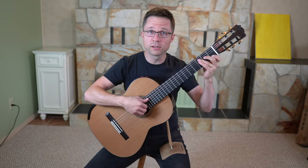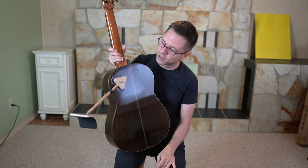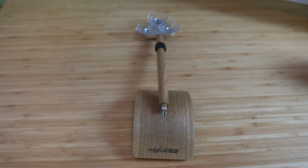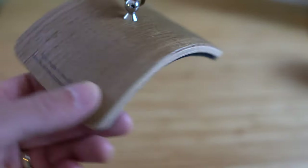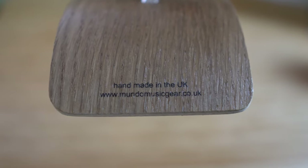More so than some guitar supports. So let's take a close look at this — I'll bring the camera in nice and close and then we'll talk about it after. Let's take a closer look at the guitar support now. Here's their logo, and if we flip this around, it's handmade in the UK — there's their web address.